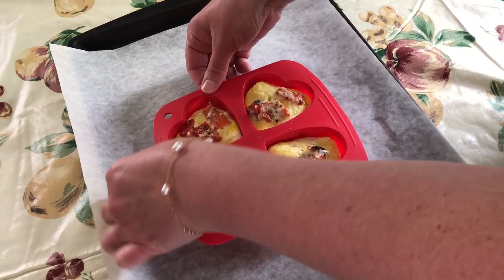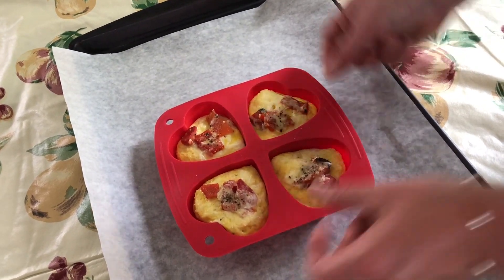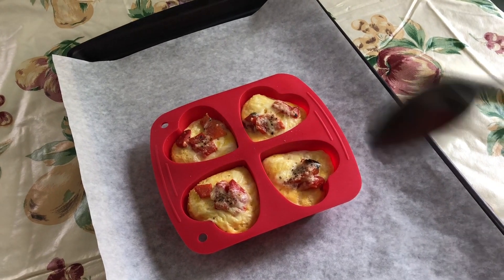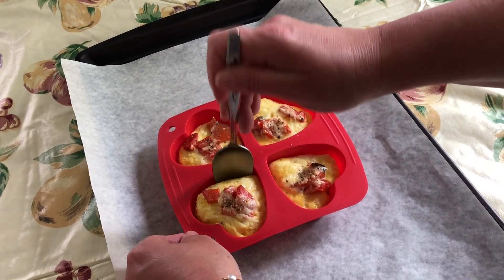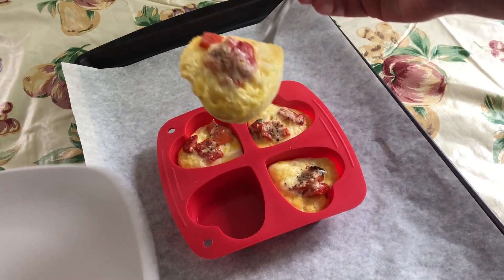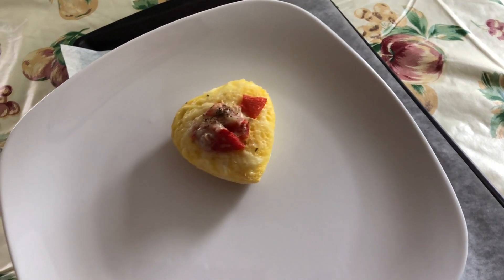The reason I use the silicone pan is it makes it much easier to pop them out when they're done and they maintain their shape. With a silicone mold you can just sort of pull the sides away and help it unstick. Now I'm going to pop these out very carefully with a spoon. How cute is that?